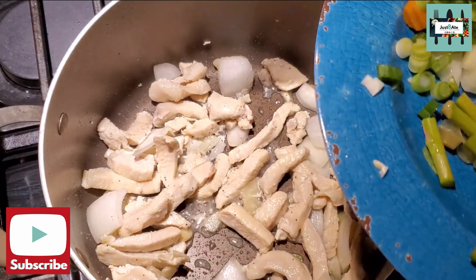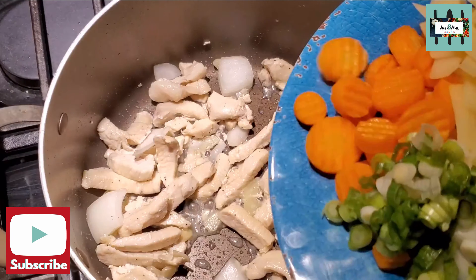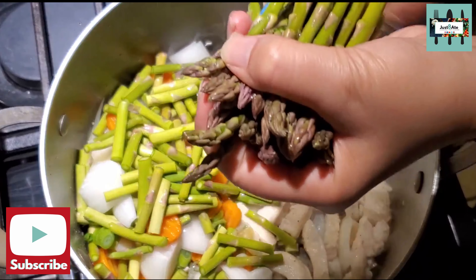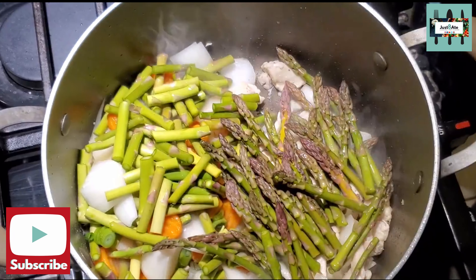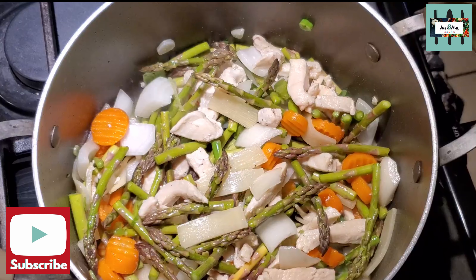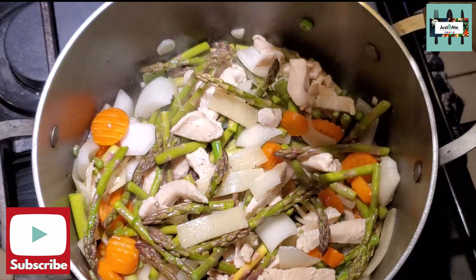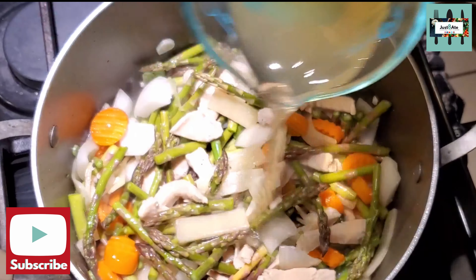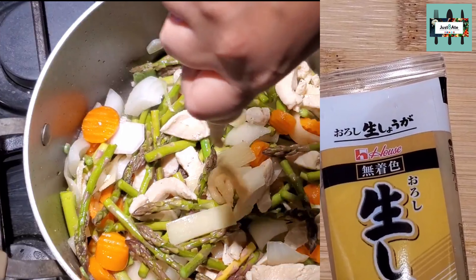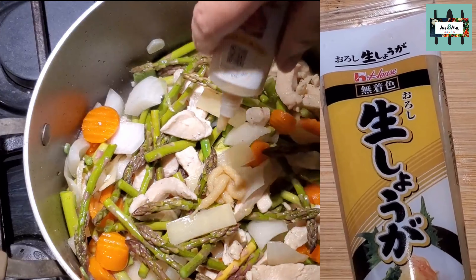We're gonna add all our veggies. Dropping one ounce of chicken stock, and one tablespoon of ginger paste.